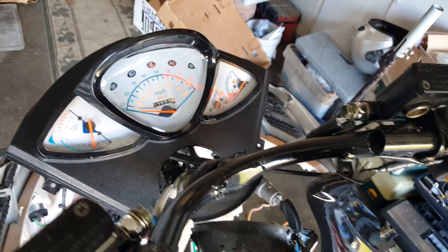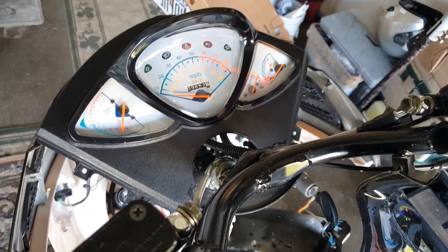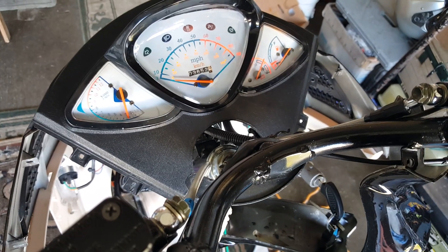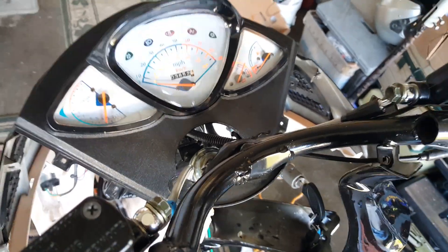Let's go ahead and fire this one up and see how it shows RPM — ready? There we go — look at that! I'm holding the scooter down but there we go — the RPM is reading. You can hear it dropping when the revs drop. Everything's working beautifully — that's it!